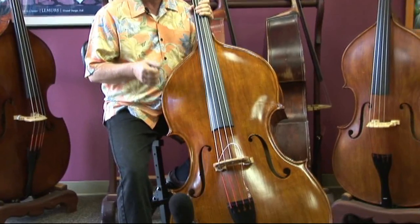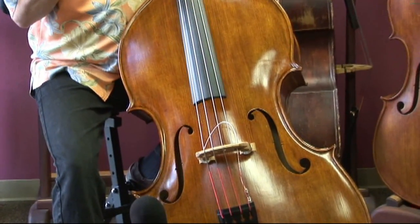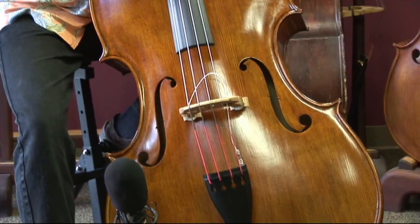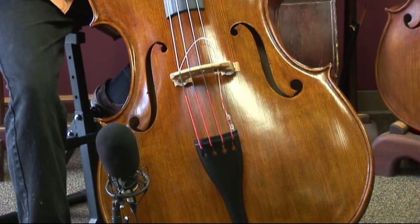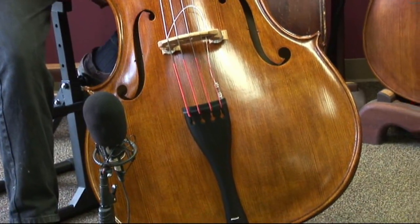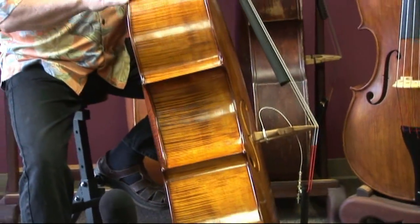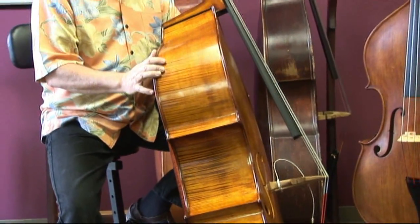We're looking for a bass here where a musician can relax, play a jazz bass line, not have to work too hard and still be heard. And because of that objective, we took his big bass and made it bigger.